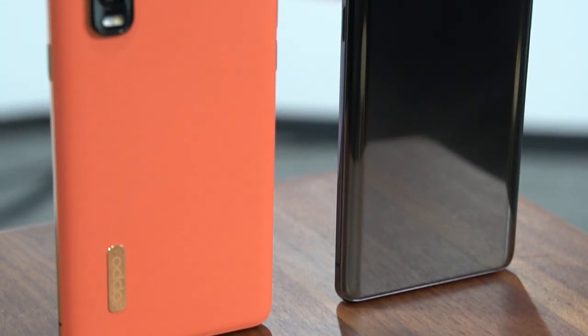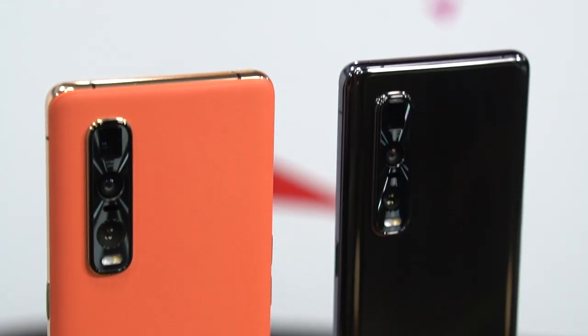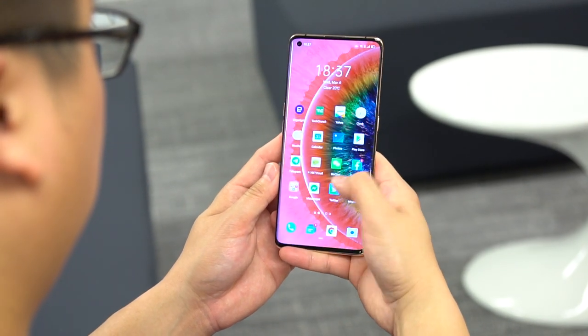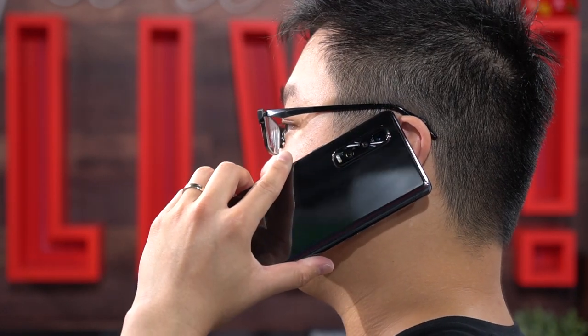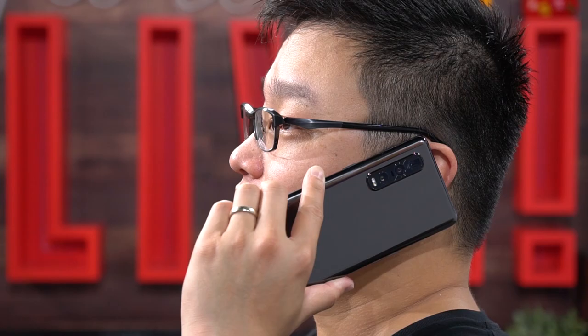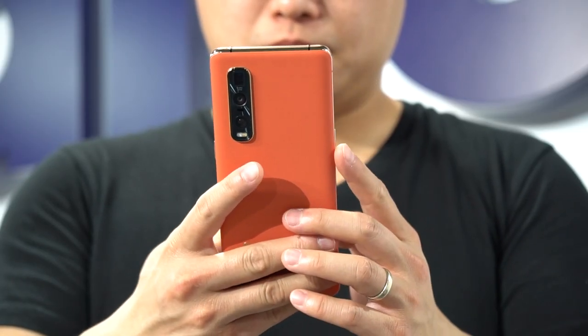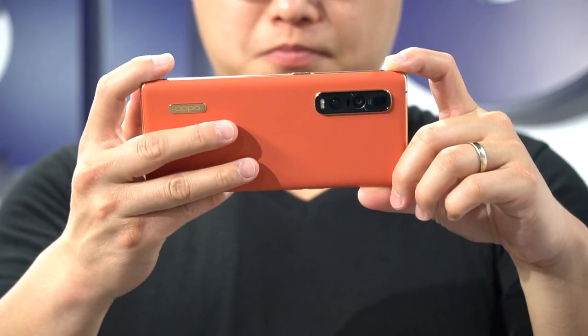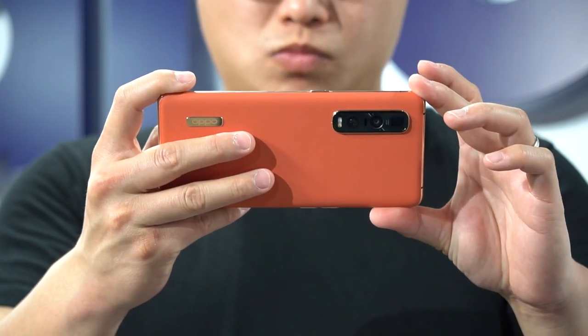There's also a regular Find X2, which will be slightly cheaper, but with trade-offs mainly in the camera department — especially the lack of a periscope camera — as well as storage, haptic feedback, waterproof rating, and colour options. Oppo has confirmed that there are currently no plans to bring the Find X2 series to the US, so you'll have to rely on your usual smartphone specialists. These phones will be making their way to Europe, and maybe even Mexico, where Oppo will be making its Latin America debut later this year. Pricing wasn't available in time for this video, but it should be in our article by the time this video goes live.